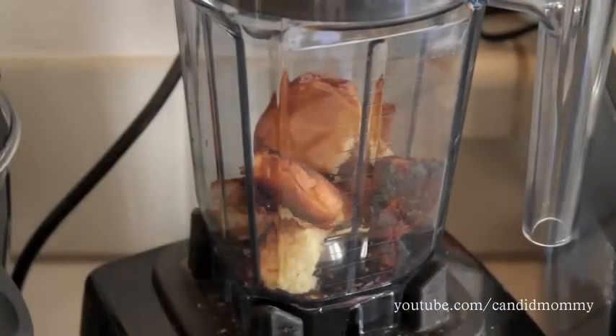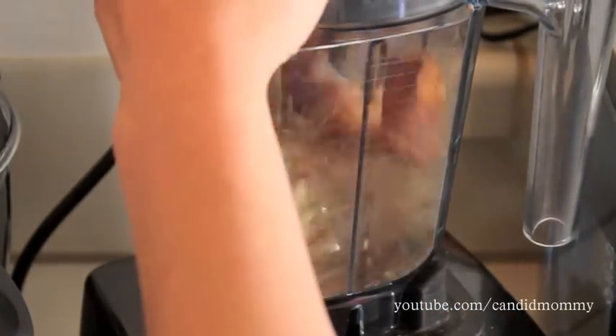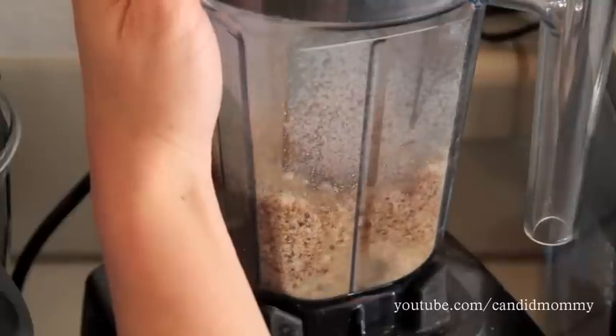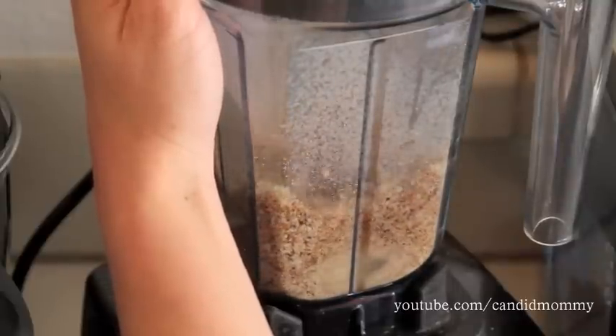Once that's cooked down, you'll see in a second, you're going to blend up your rolls. I'm using a blender — you could use a food processor, or you could also just use a bag and a rolling pin and roll them out. They definitely blend better when they are cool.